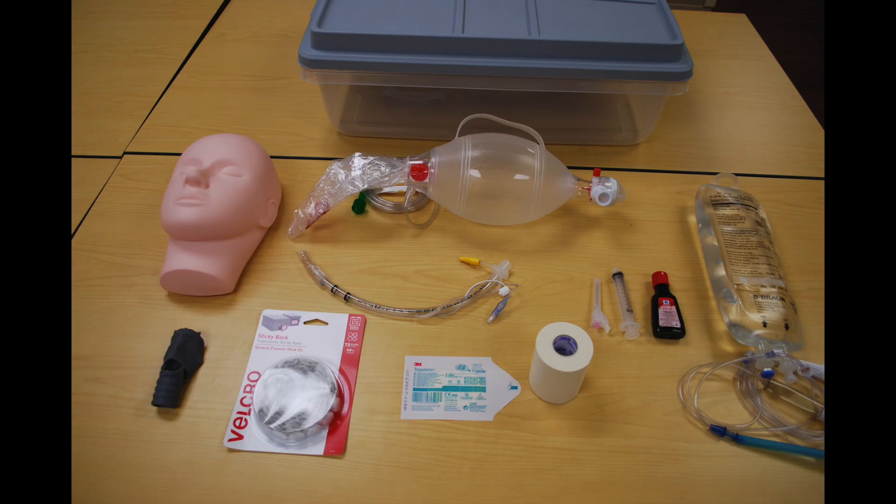Here are the supplies you're going to need to build your own Real Cric Trainer. First, buy a medium-sized storage box with a pretty shallow depth. You can buy a mannequin head — I found one online for $14 — which makes the simulator look more realistic. Next, download the free STL file that Dr. Duggan put online. I printed it on a 3D printer for about $35. You're going to need an ambu bag, an 8-0 endotracheal tube, a liter bag of normal saline, some red food coloring dye, as well as a 10cc syringe and an 18-gauge needle to inject the dye into the normal saline bag. You're also going to need some 3M microfoam tape.